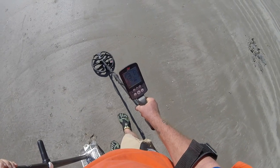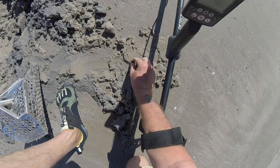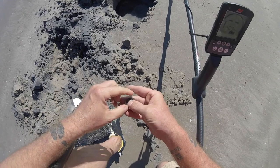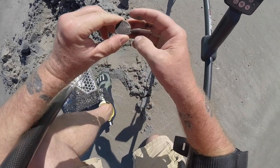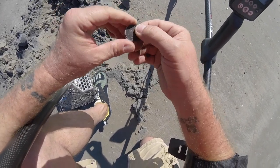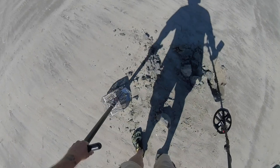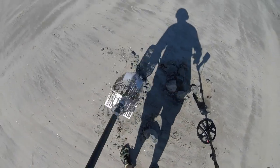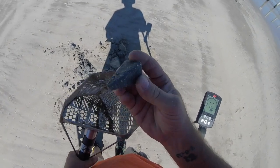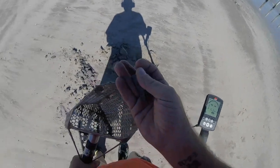We got maybe a quarter signal just a little bit from the truck. Finally found it — looks like a quarter to me. State quarter, could be Texas maybe. 2021. That's a big ol' heavy fishing weight — that's a good sign. We got some heavy targets around here.